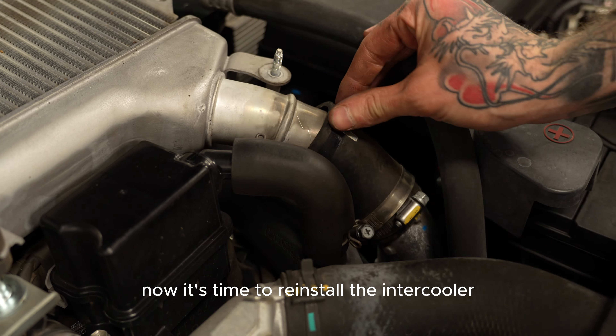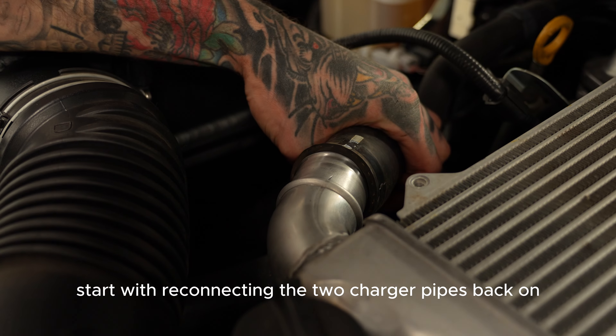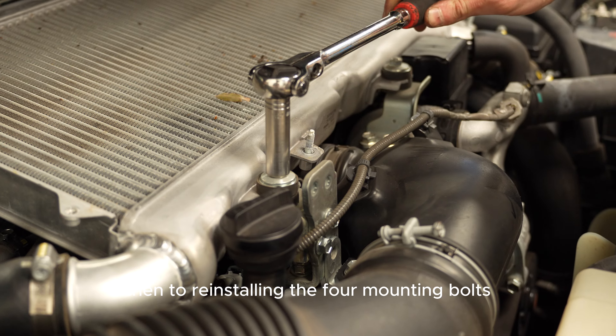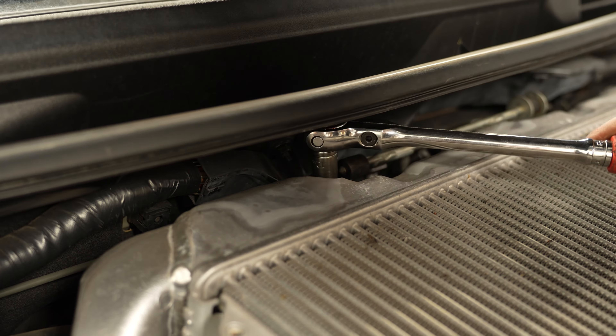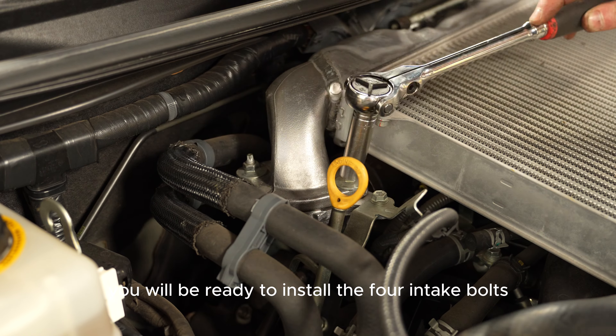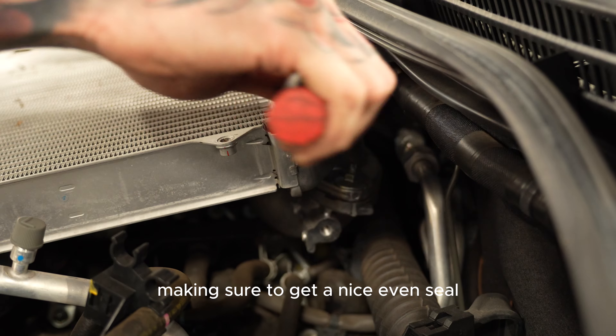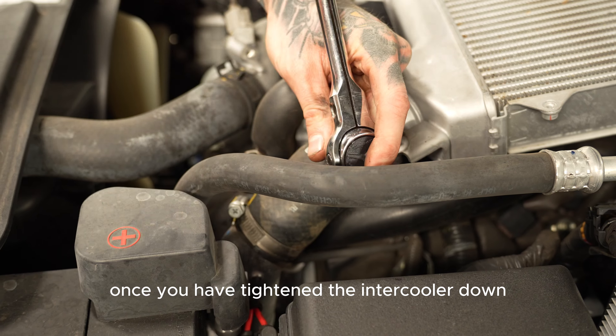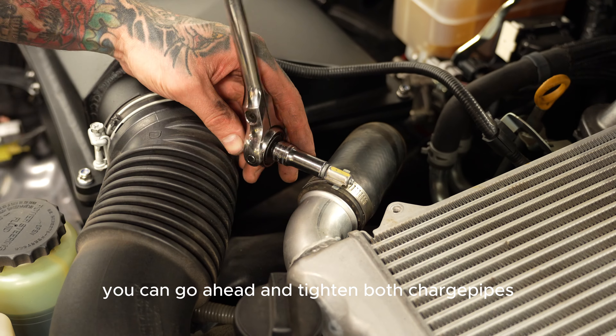Now it's time to reinstall the intercooler. Start with reconnecting the two charge pipes back on, then reinstall the four mounting bolts. After that, you will be ready to install the four intake bolts, making sure to get a nice even seal. Once you have tightened the intercooler down, you can go ahead and tighten both charge pipes.